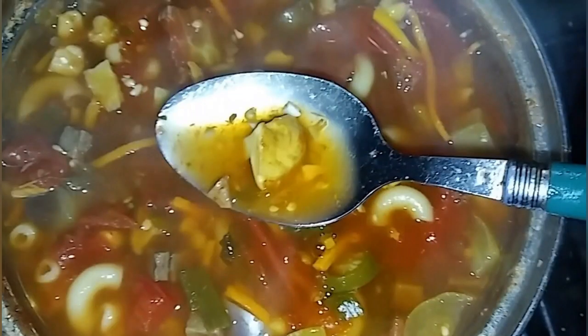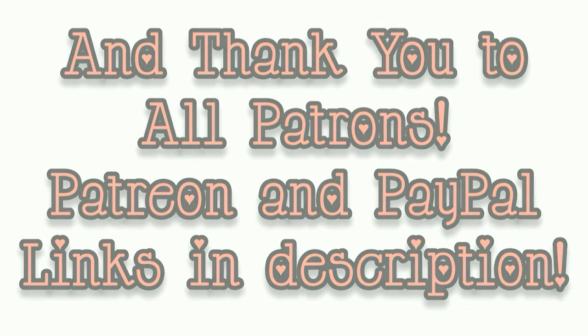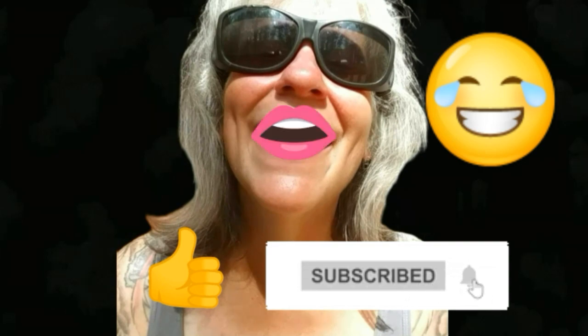That's all I got for you guys today, see you in the next video. Thanks for watching everybody — I hope you enjoyed the video. Make sure you like, subscribe, hit the bell, and y'all have a good one.